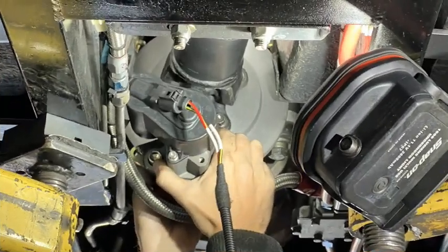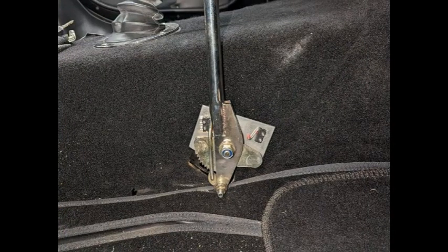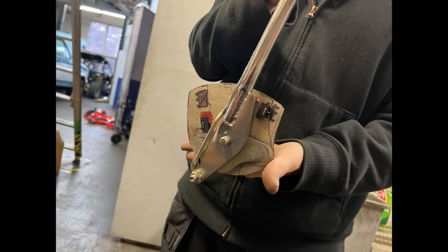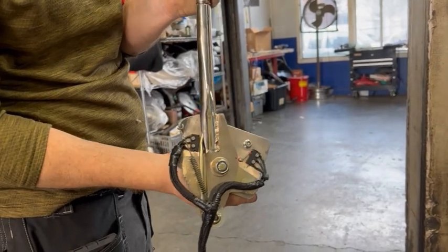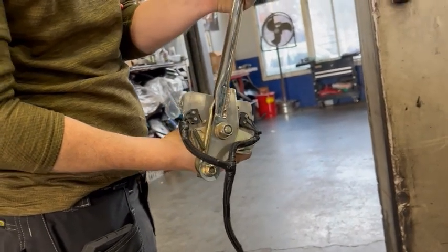After we got the emergency brake caliper mounted and all the clearances checked and addressed, the next part of the project was hooking up the electric switch using the stock Cobra emergency brake lever. At first, we were thinking about using the existing linkage to trigger a switch down by the emergency brake caliper. You can see in this picture where we made a little box to mimic a switch box. But we quickly realized we didn't have the room — we needed something much simpler. What could be simpler than just using the emergency brake lever and putting some micro switches on it? Then, to give the lever proper feel, we added a spring to help mimic actuating the cables.